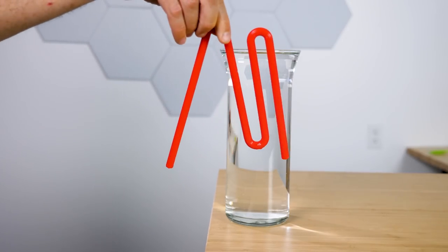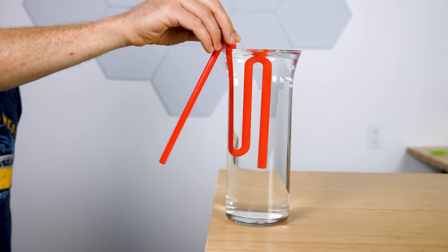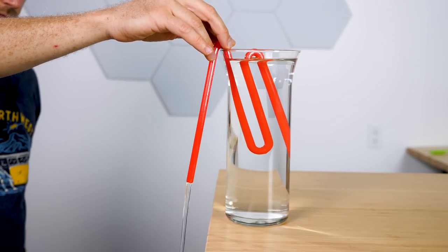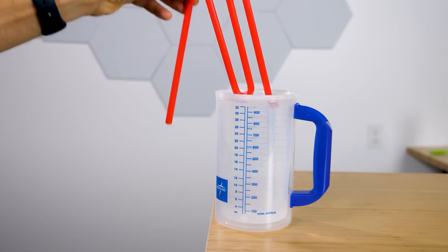I have a tube shaped in a very peculiar way. Because of this interesting shape, we can get some even more interesting things to happen when I put it in this cup of water. Water suddenly starts flowing out of the tube, despite the fact that the tube is higher than the top of the water. And not only that, it'll continue to flow until it drains the entire cup.